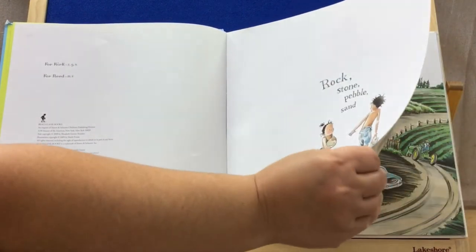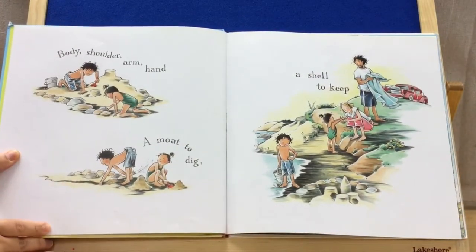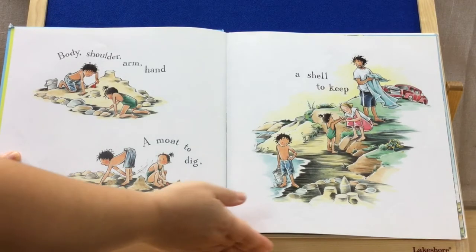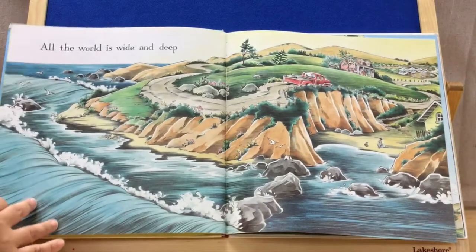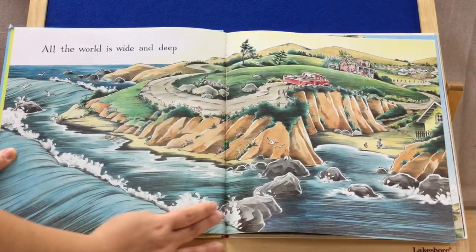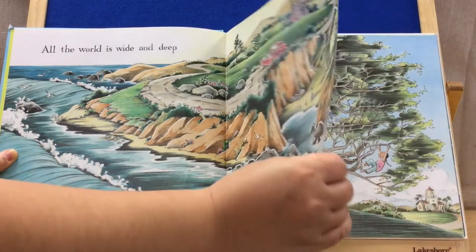Rock, stone, pebble, sand. Body, shoulder, arm, hand. A moat to dig, a shell to keep. This is like poetry. All the world is wide and deep. Look at this amazing picture — wouldn't it be nice if we were able to visit this beautiful place?